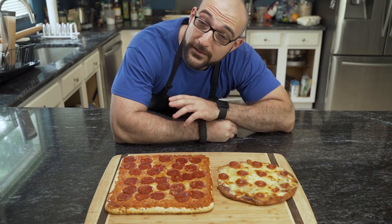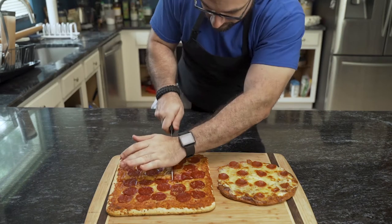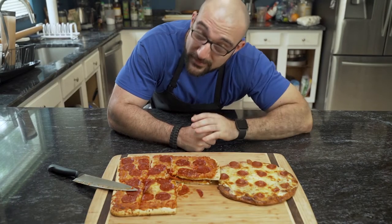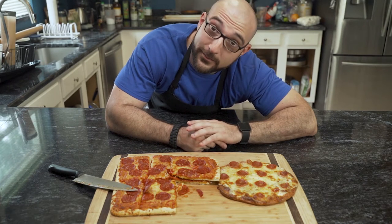This is a regular pepperoni frozen thin crust pizza, and this is a fathead pepperoni pizza. Definitely recommend the fathead pizza. So today I'm going to show you how to make it and how to meal prep it so you can have pizza six days a week like some people I know.